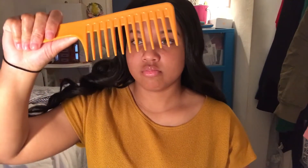Let's put it in a low ponytail. But before I get into the ponytail, as you can see — little to no shedding. This is literally just one strand of hair on my brush. Little to no shedding. I'm so happy.